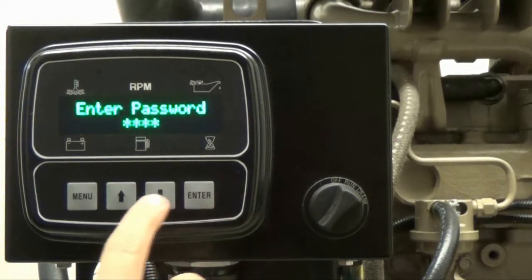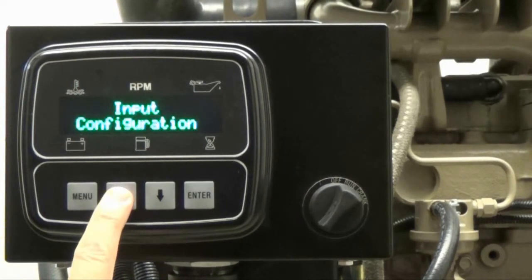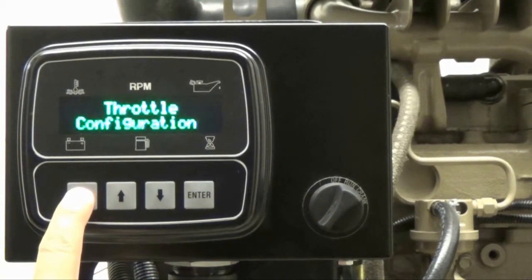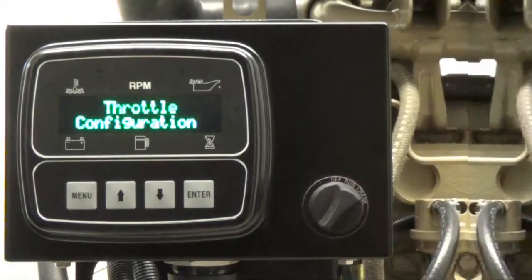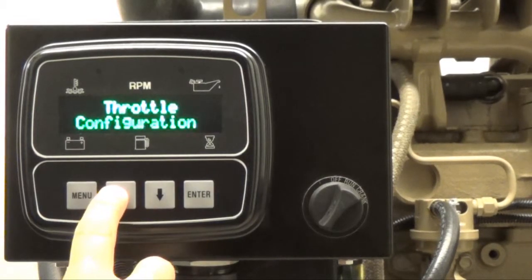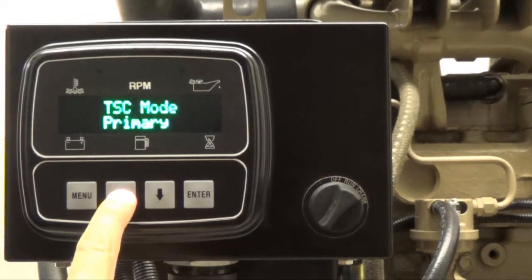Once all four digits of the password are entered, you may view the protected outer ring menu options by pressing the up arrow button and then the menu button. Use the menu button to cycle through the outer ring menu options until you reach throttle configuration. Once there, press the up arrow button to cycle through the throttle configuration menu options until you reach TSC minimum speed.